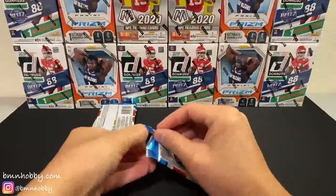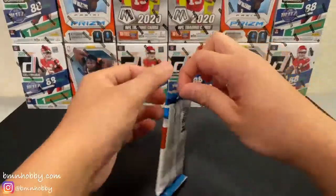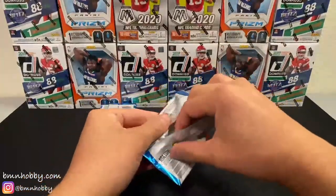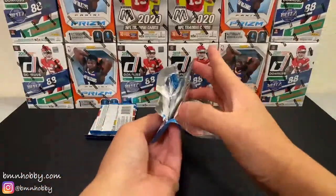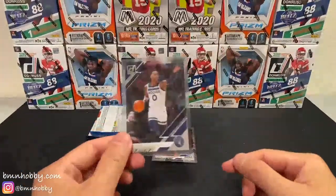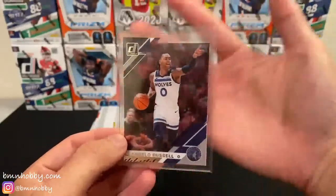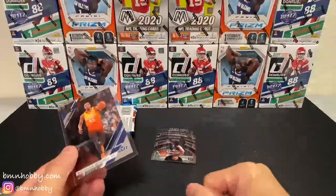You bought Mavs, right? You got Mavs, and I thought you did pretty well. That Luka is sick — the Luka insert looks really nice. Hopefully we can continue that and get you something really nice here too. D'Angelo Russell — I'll just leave everything as I go. It's really cool, see through. Donovan Mitchell. The one thing is you kind of see through all the cards.